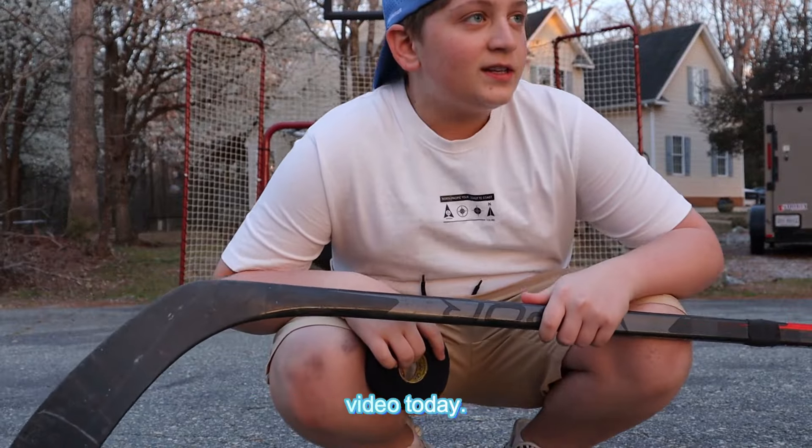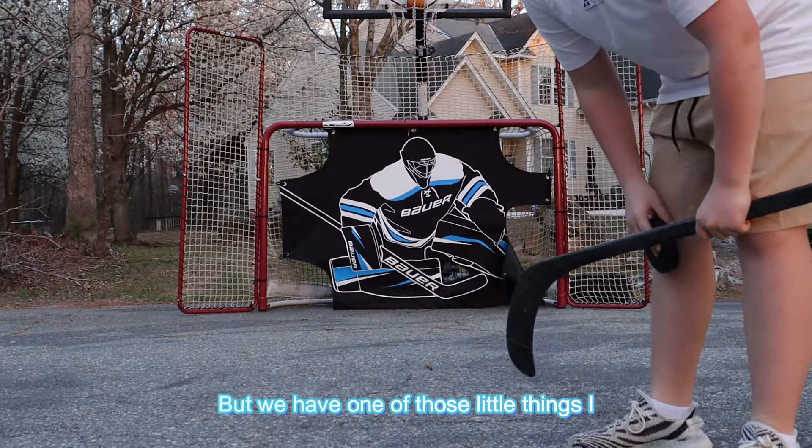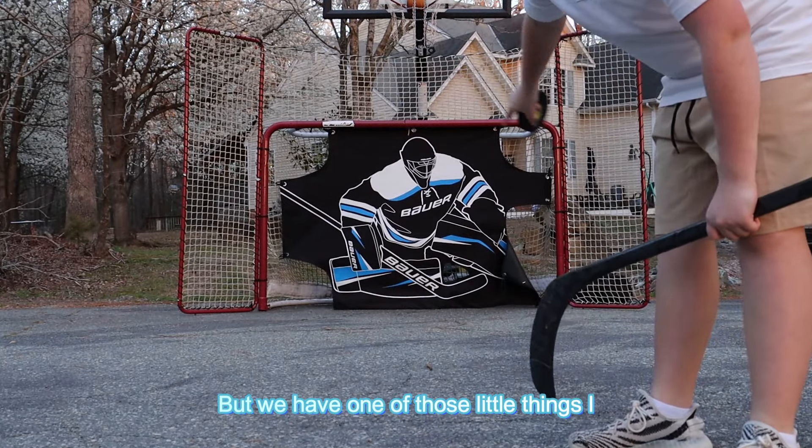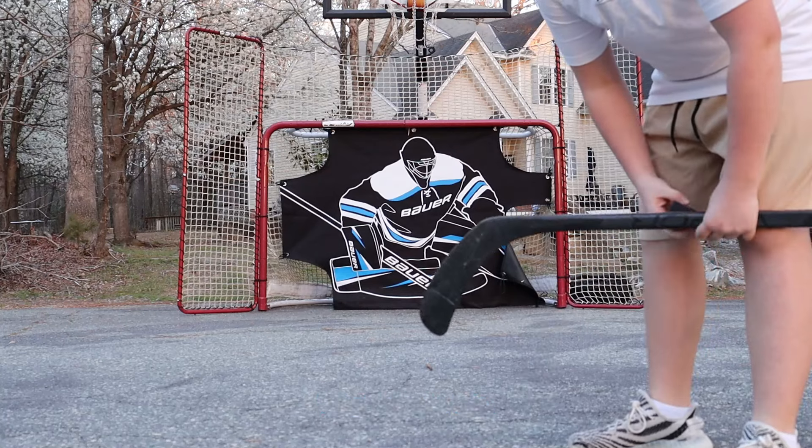What's up guys, welcome back to another video. Today we're gonna be shooting on this net — we have one of those little things, I don't remember what it's called. Let's do this.